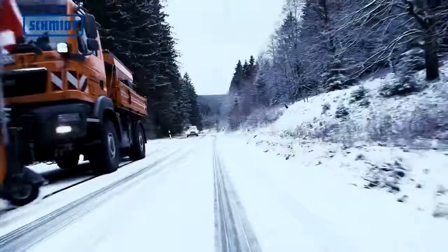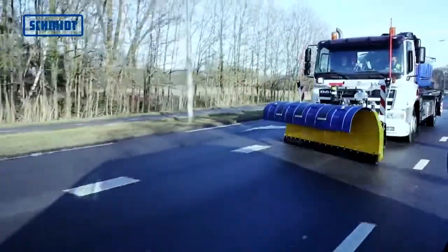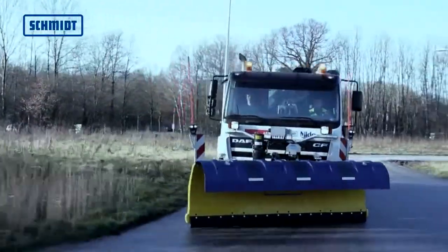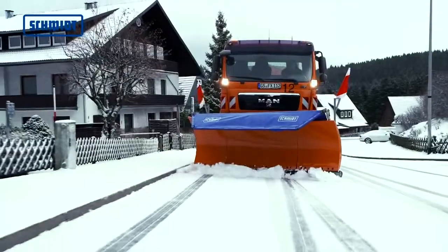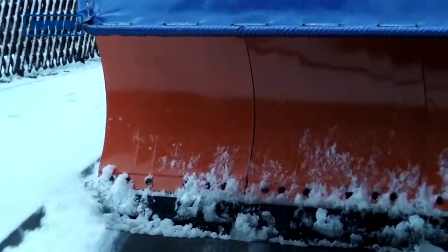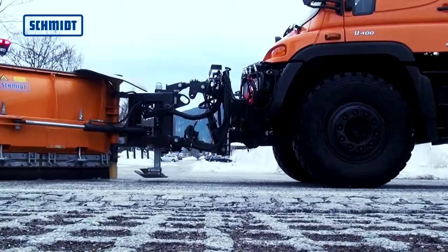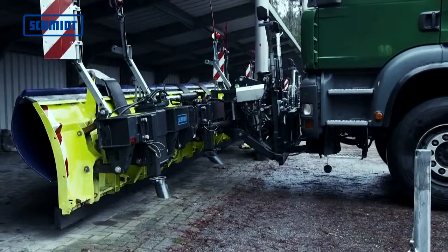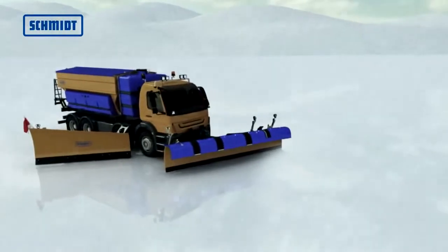This helps to avoid damage to the plow and guarantees optimal adaptation to the roadway. The box beam construction makes the individual blades extremely torsion resistant. All force-introducing areas are given extra reinforcement accordingly. The curb deflectors prevent the plow from contacting curbs and corners during cleaning tasks in urban areas. For optimum positioning on different vehicle plates, the height of the device plate is adjustable. A clearing width of up to 6,300 mm can be achieved using a combination of the ML51A snowplow and the lateral snowplow CPS 5.3.